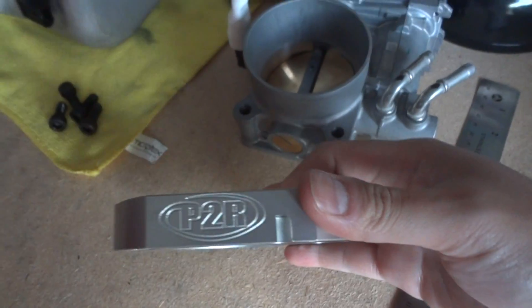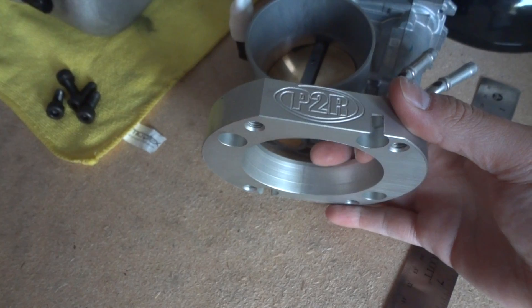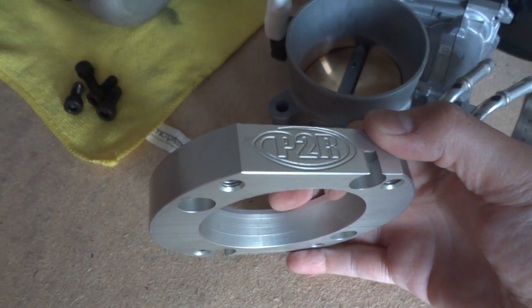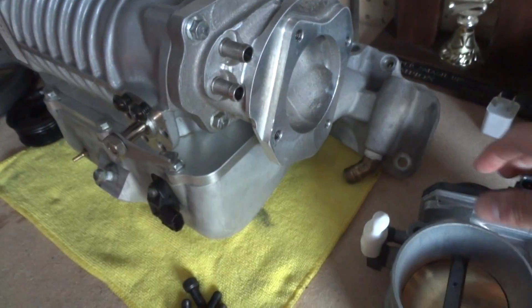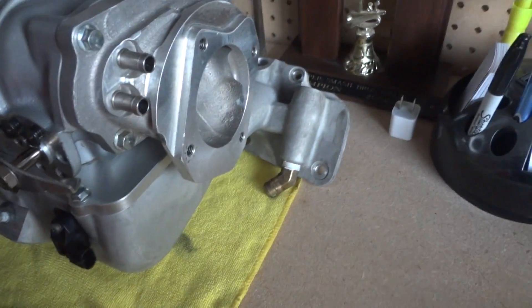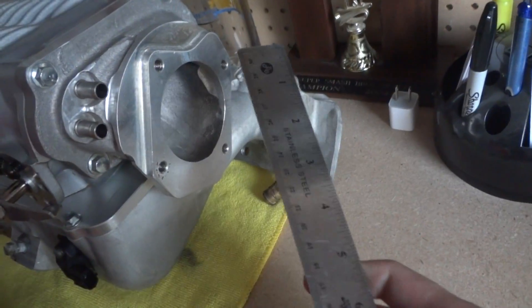Here's the PTR adapter that comes with the J37 throttle body, so it'll work on this inlet. And since we have the supercharger here, let's measure the supercharger inlet and see how big it is.